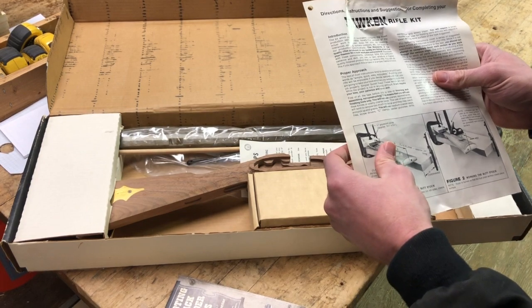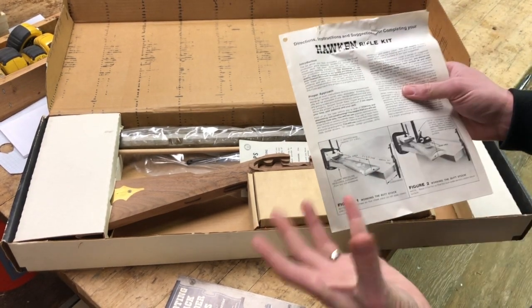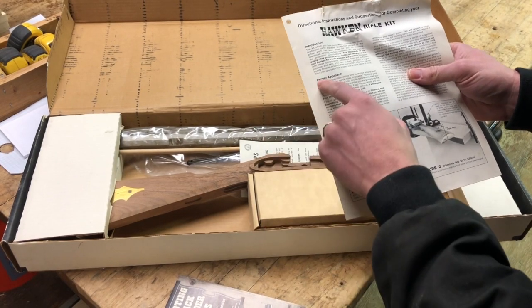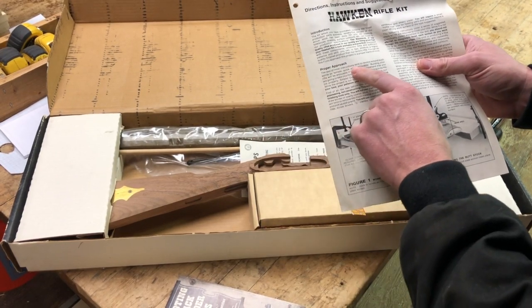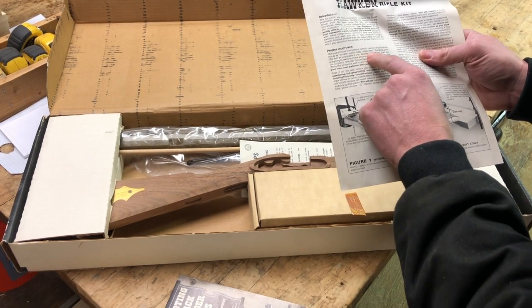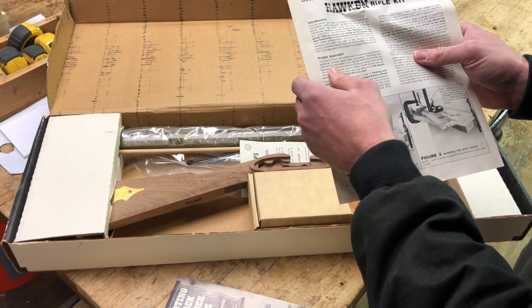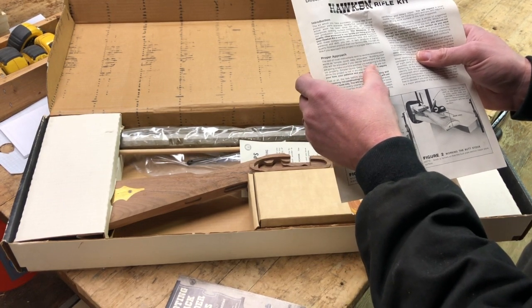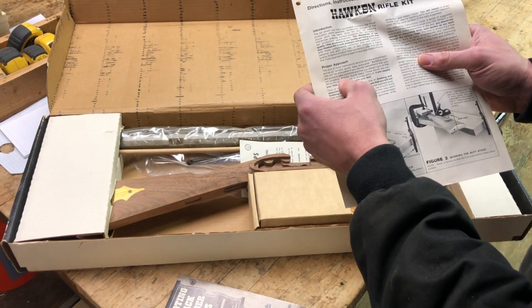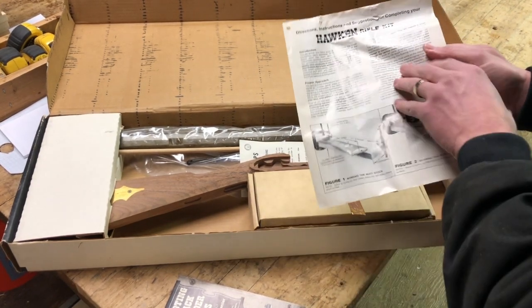Here are the instructions — I just love them. Not only are they nice, but I love the way these old instructions sound. The text reads: 'The proper approach — the text of most instructions tend to revolve around such words as simple, quick, easy, enjoyable. Building your rifle will be enjoyable if you decide beforehand that you're going to take your time and do the job properly. Simple, quick, easy — those words are out.' I love it, it's so cool.